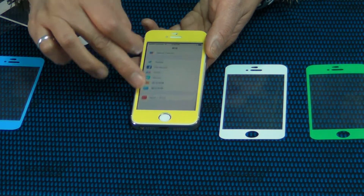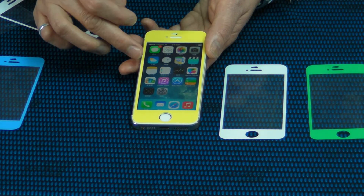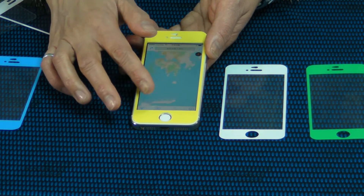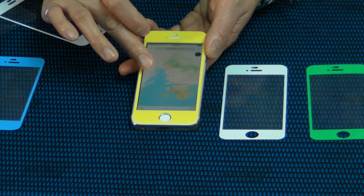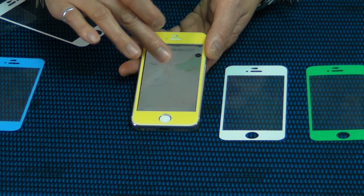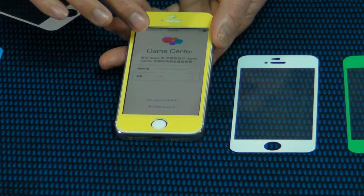It's very cool. It's a new generation product from 2014. This is a screen magic protector for iPhone 5, a phantom product in the world.